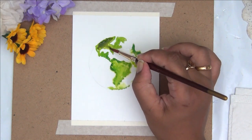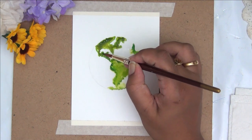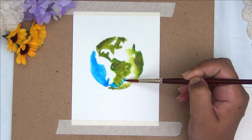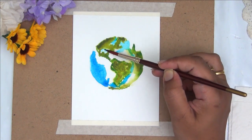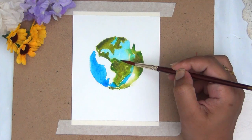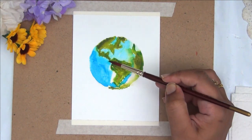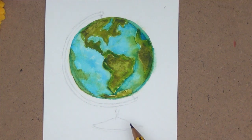Once I am happy doing my continents, I will go ahead and fill the empty spaces with different shades of blue, representing my ocean waters. As you can see, it's a very very simple and easy way of painting a globe — all I did is make a circular outline, coat it with a thin layer of water, and then add my green and blue areas.